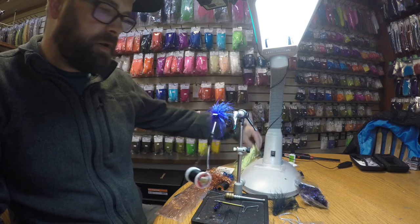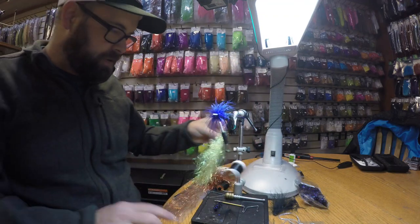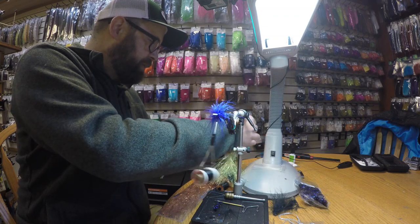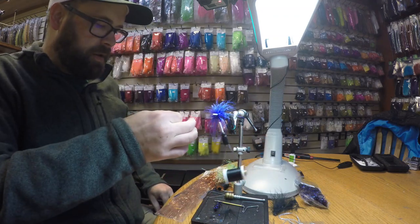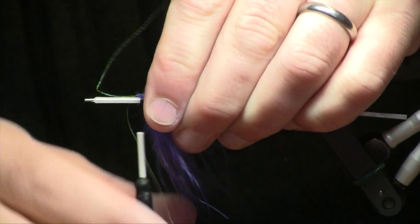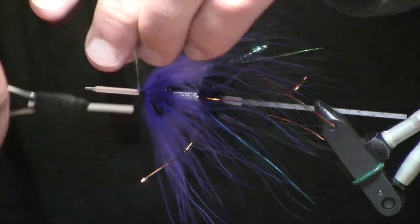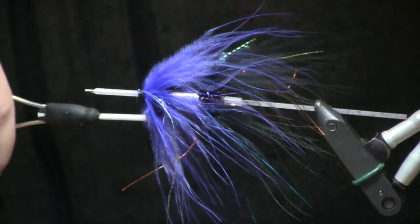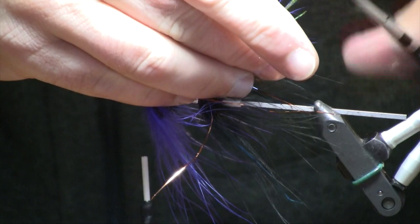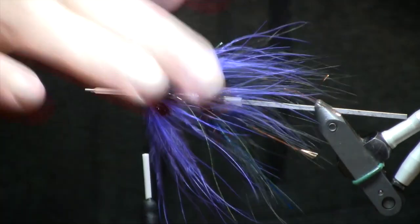For our last little bit of flash here, I'm going to use some chartreuse crinkle mirror flash. This is really reflective stuff and I'm just going to add a little bit more pizzazz to this fly. We'll tie this in the same way we did everything else — just a couple strands down each side. I tie them on the near side of the tube and then loop around to the other. I like to leave those ones a little bit longer on the side.